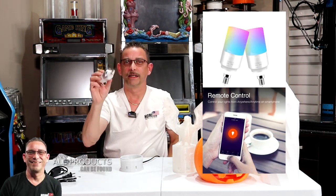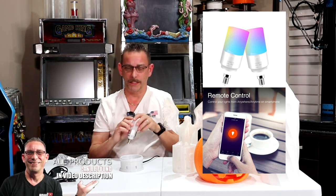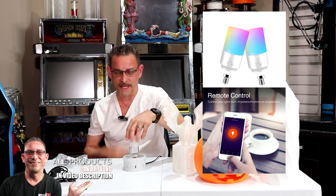And this is the Tuya smart light bulb, LED color changing. So you just screw that into your base here.